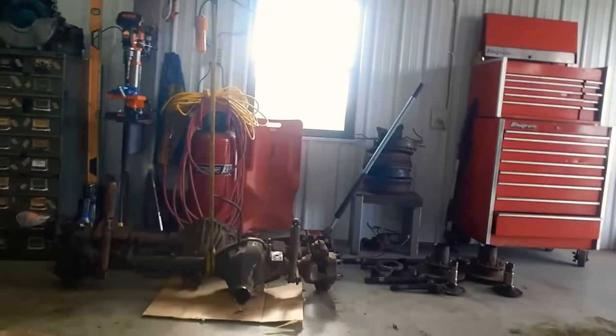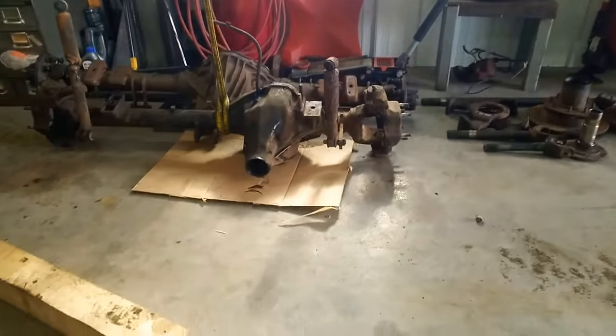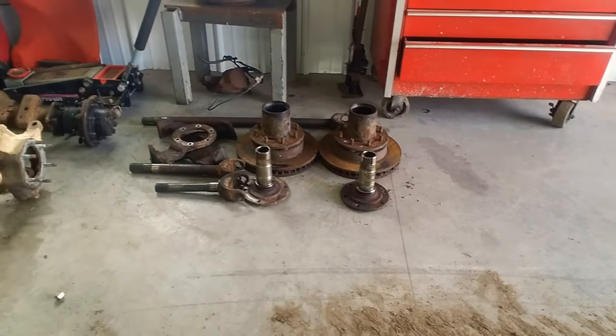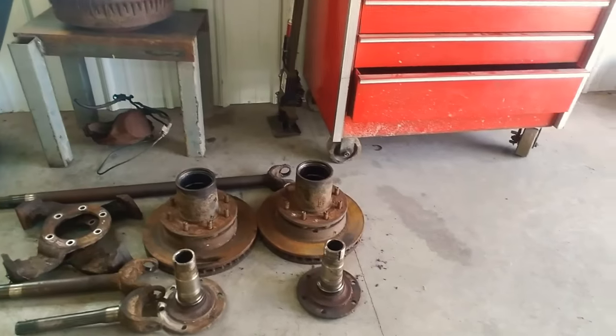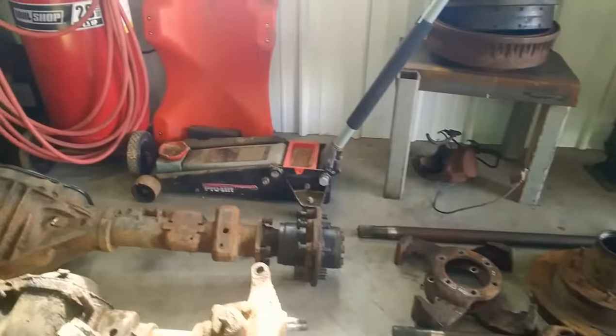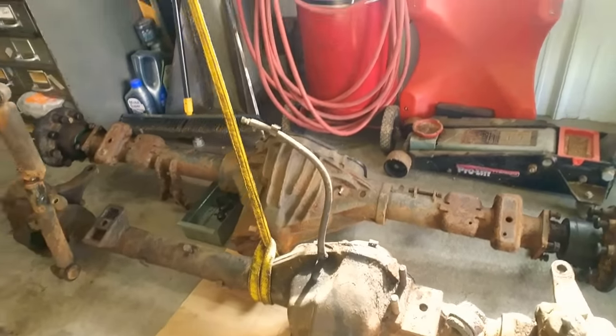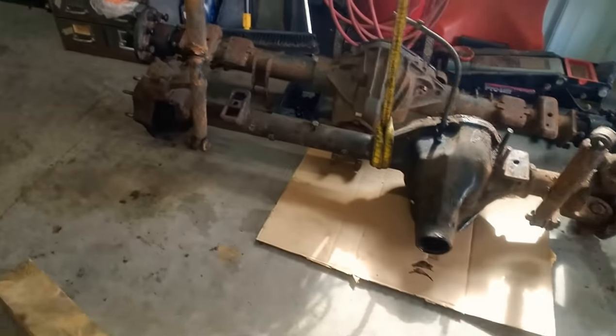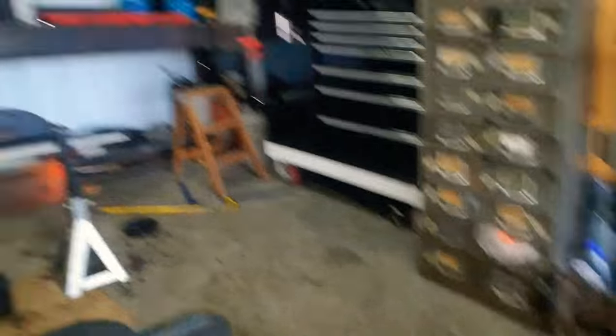My axles are ready to go to sandblast. They're all disassembled and ready to get slapped on a trailer this afternoon, and then tomorrow afternoon I'm going to bring them to Chippewa. I have all these parts sandblasted like new. That 60 is going to have all new bearings — carrier bearings, wheel bearings, spindle bearings, seals, and all that good stuff.